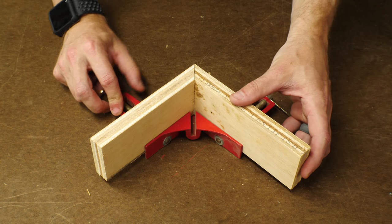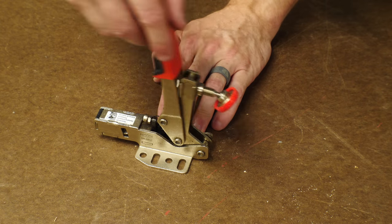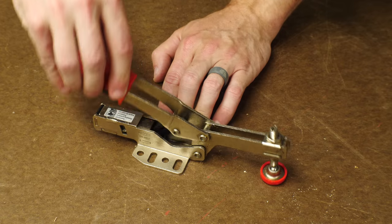I really like miter clamps or corner clamps. They're great for putting together two pieces at a 90 degree angle. There's also a bench or a toggle clamp. These are usually fixed to a work surface so that you can use a lever to clamp down a workpiece.